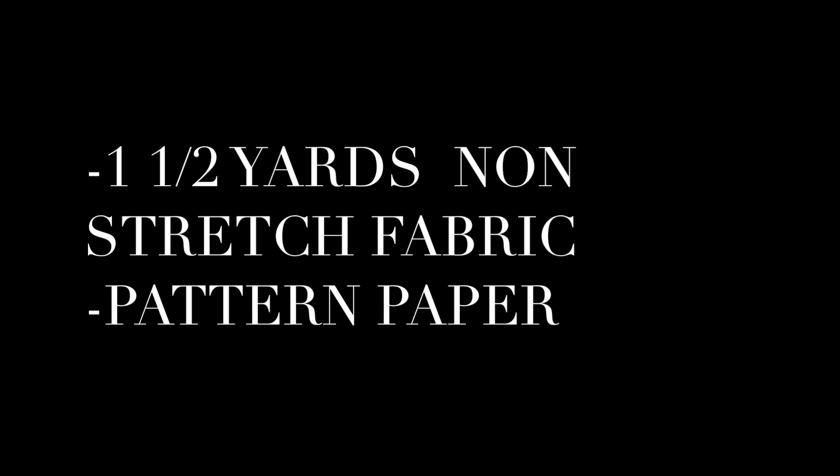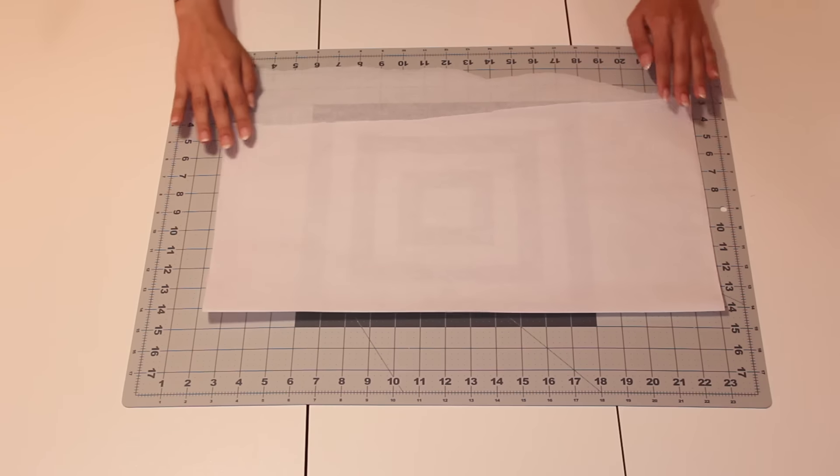So you're going to need about a yard and a half of non-stretch fabric, and some pattern paper if you'd like to draft out your pattern, which in my opinion is really convenient if you want to make the shirt in the future.